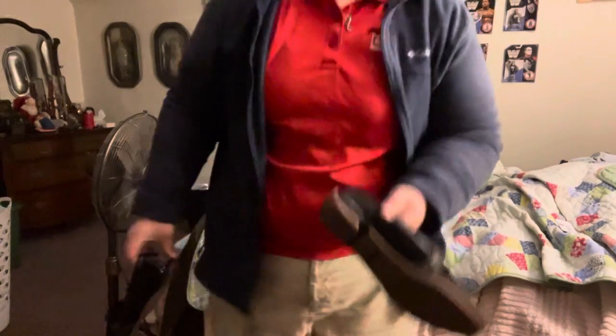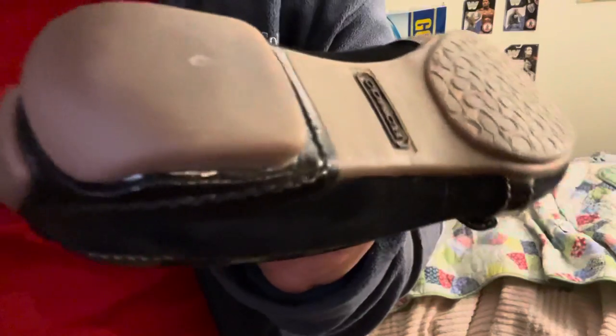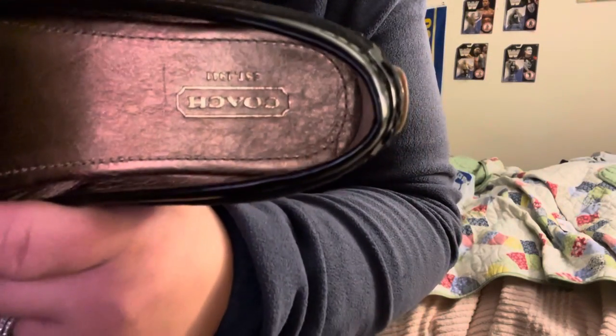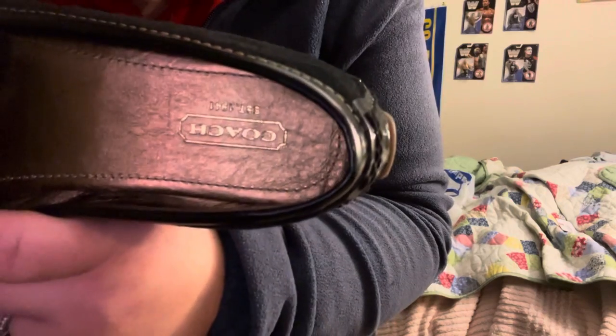These are supposed to be definitely designer. You can see, this is the Coach logo that's in there.